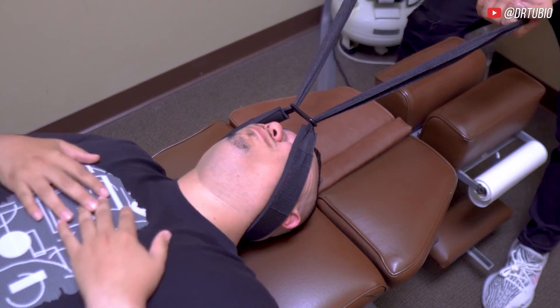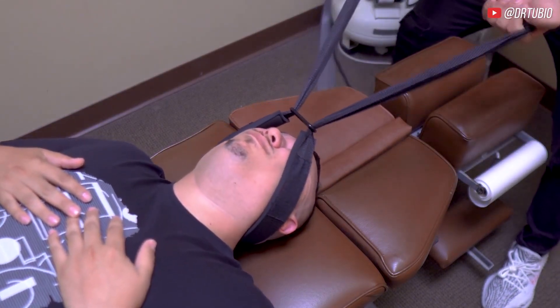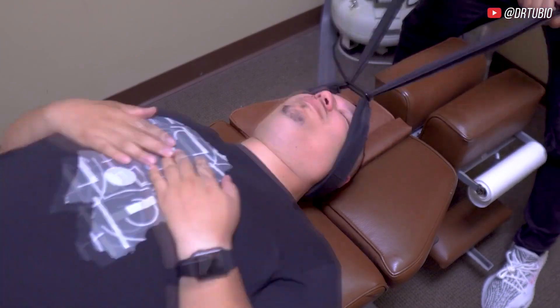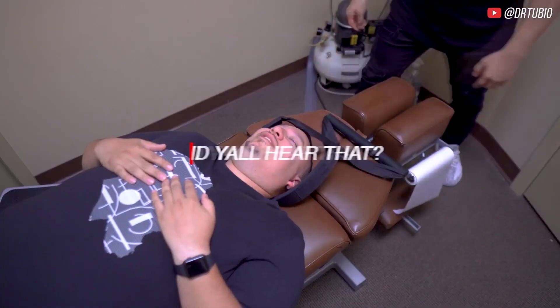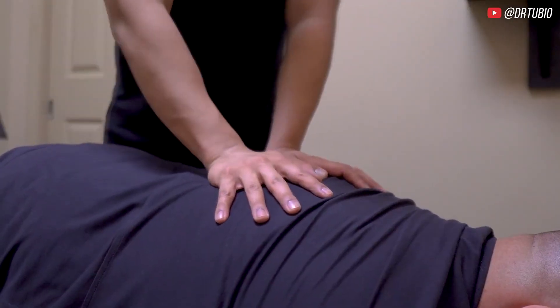Good. Put your hands on your chest. Now I want you to relax your ankles. Relax your stomach more. That's it. Mmm. Oh. Ooh. Yeah. Let that go. Good.